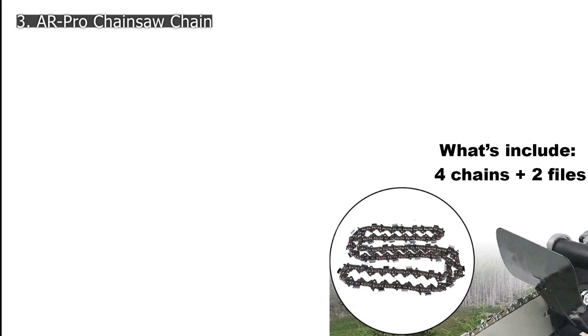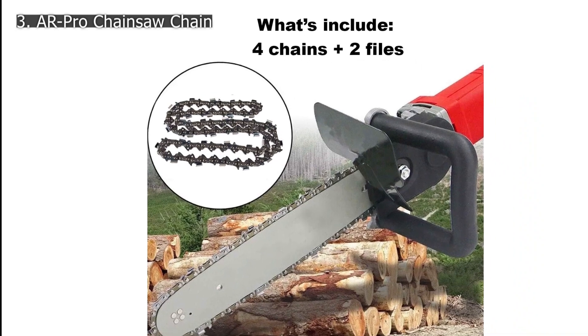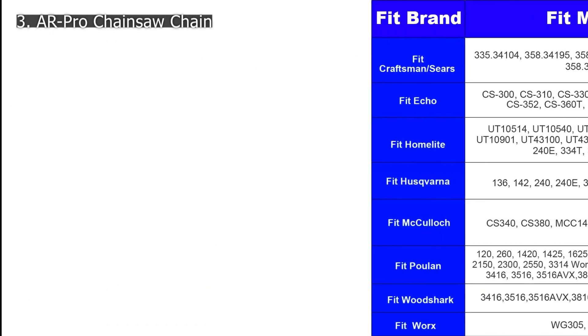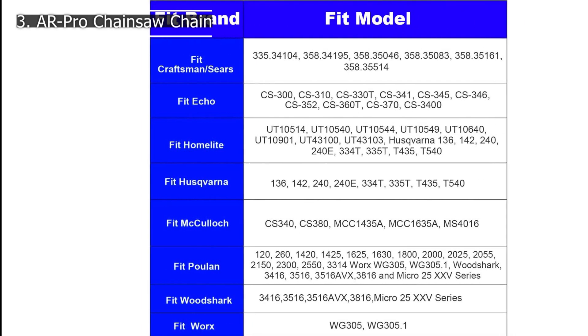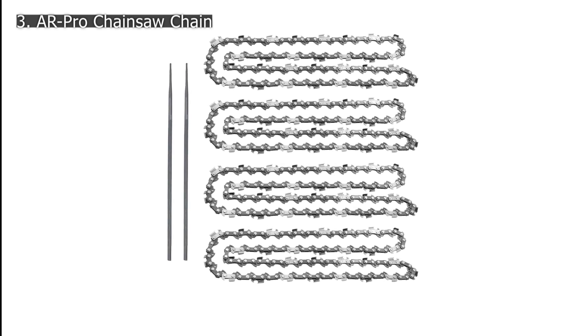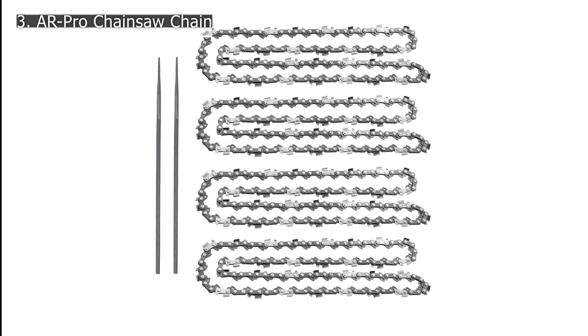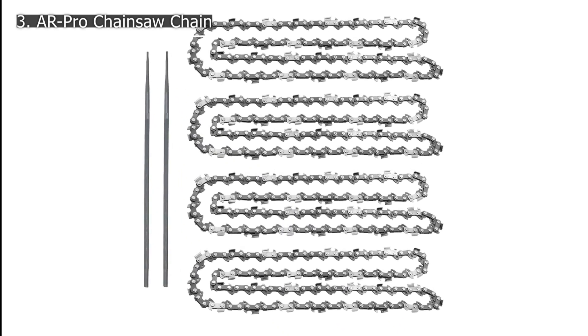Number 3: AR Pro Chainsaw Chain. AR Pro is a popular brand that manufactures a wide range of products including tires and inner tubes, automotive parts, patio, pool, and outdoor equipment, arts and crafts, and home and kitchen products. One of the main features of this chain is its wide compatibility. The chain features a universal fit design that makes it compatible with all 14-inch chainsaws including Craftsman, Oregon, Husqvarna, HomeLight, and Echo.